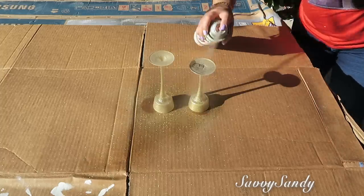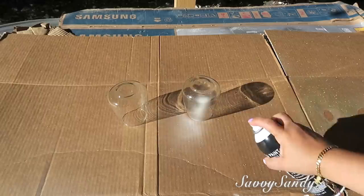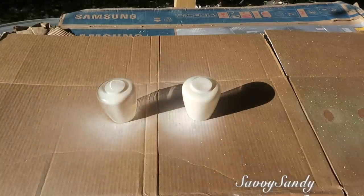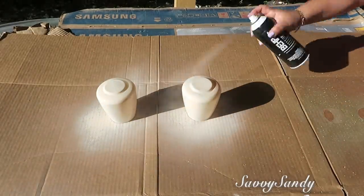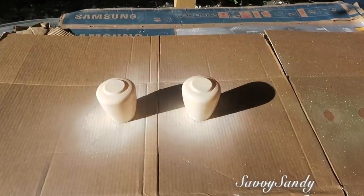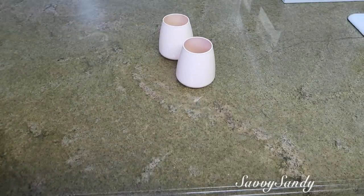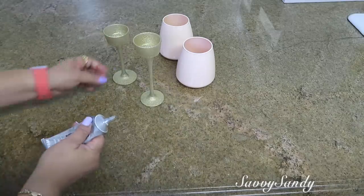Ahora voy a pintar los dos vasitos de un color rosa muy clarito. Esta es una pintura de aerosol de la marca Bear; esta pintura pega en vidrio, plástico y metal, por eso asegúrate de comprar pinturas que peguen en todo. Esperé como una hora y le di otra capa. Mira qué hermosas quedaron con la terminación brillante, y también los candelabros en color dorado brillante.